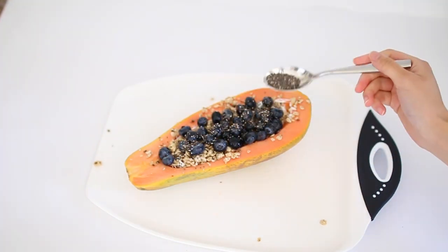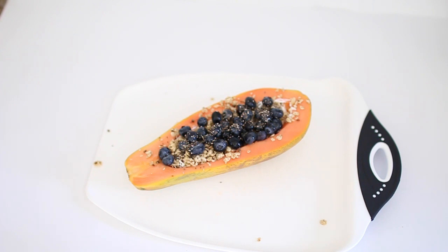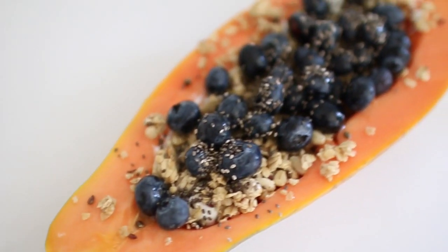I totally forgot to put the banana in because it was sitting on top of the stove, so sorry about that — but it's up to you if you'd like to put the banana in or not. It tastes just as good without it.